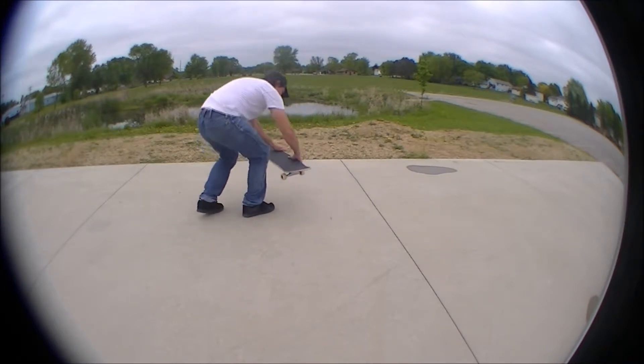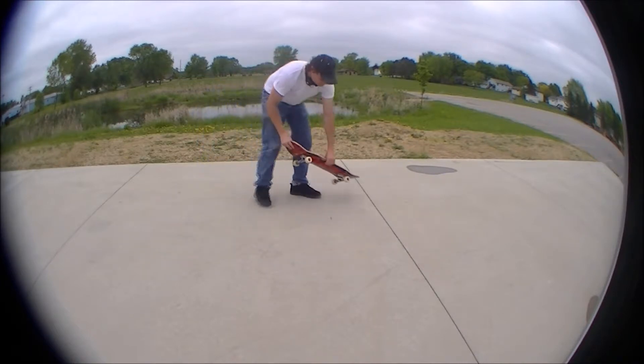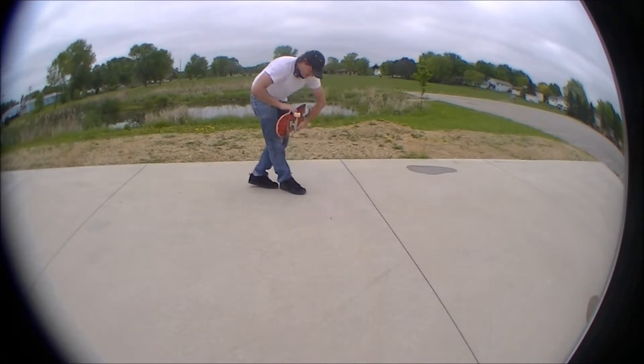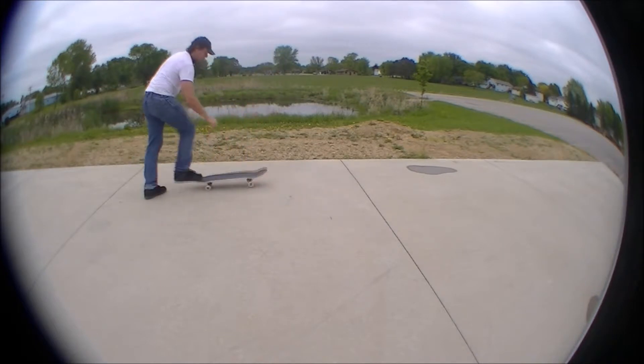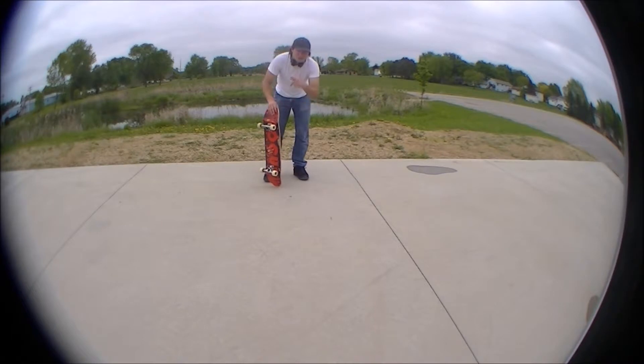Once you do that, turn with your legs and shoulders and roll away. So again, in one motion: hit the flip, catch it, then do that turn with your feet and shoulders, find the bolts the best you can, and roll away. It's gonna be pretty easy to do.